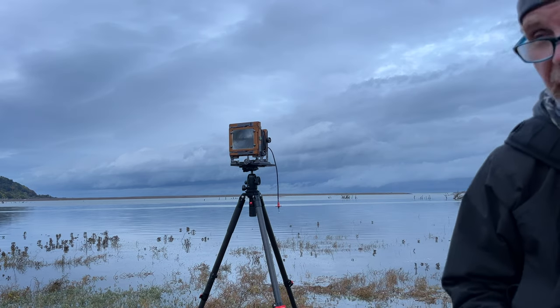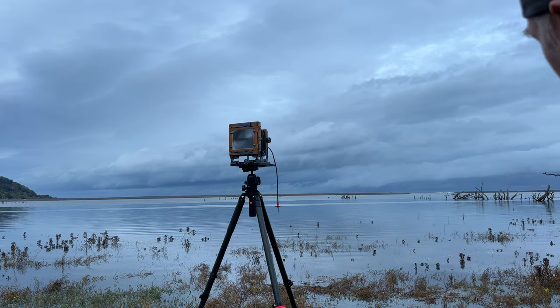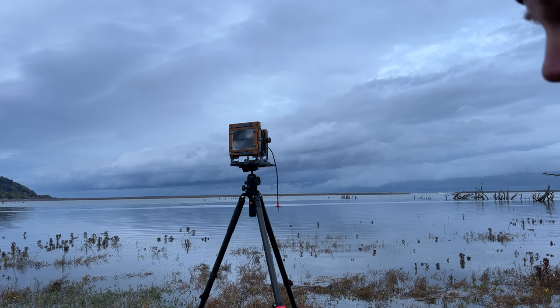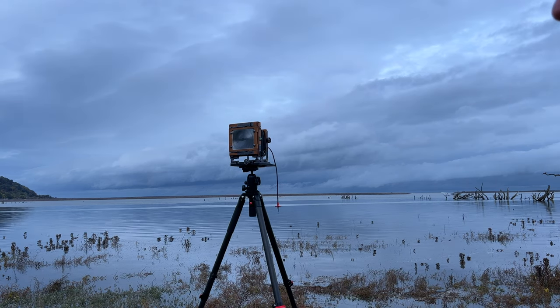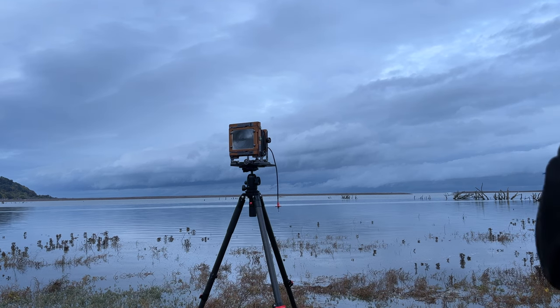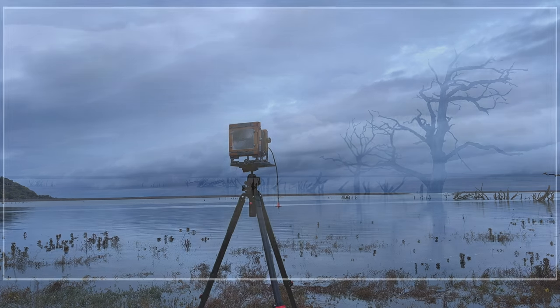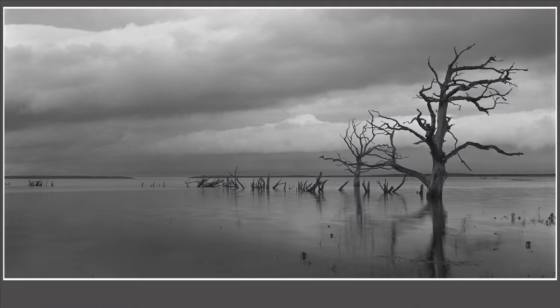I'm going to start with HP5 and it's looking like something like F22, two seconds. I'll just check for reciprocity on HP5 at two seconds — it should be okay, I think. Maybe a check. And we're just going for a pano shot on this; this will be a pano crop.